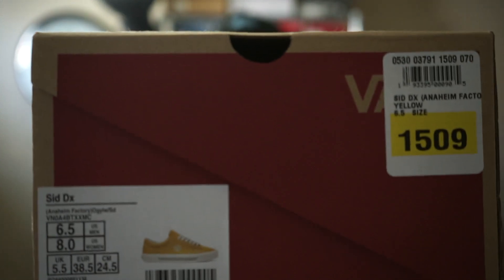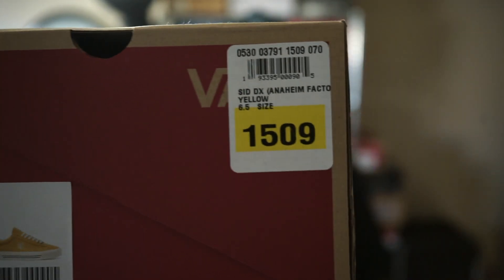What is up everyone? I'm back with another video. This one is going to be on some shoes — these babies right here. I don't have a monitor and my screen doesn't flip up so I don't even know if you can see it. But these are the Vans Sk8-DX, the Anaheim Factory in the yellow colorway.